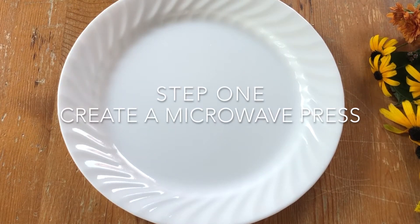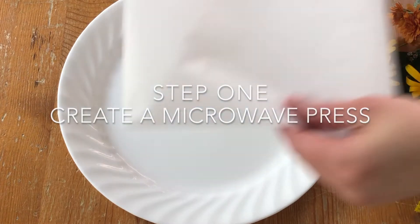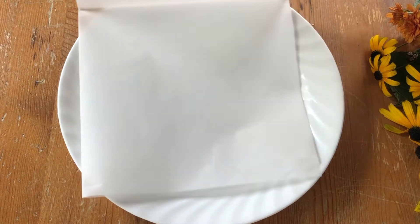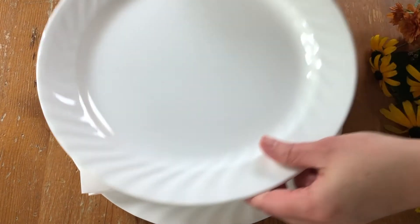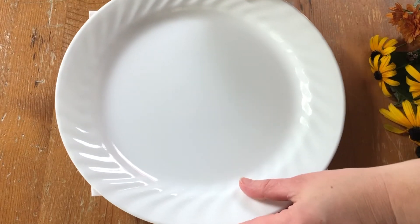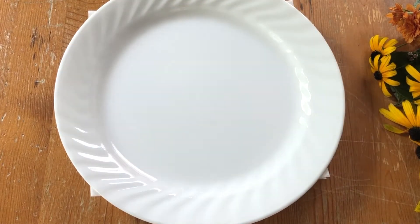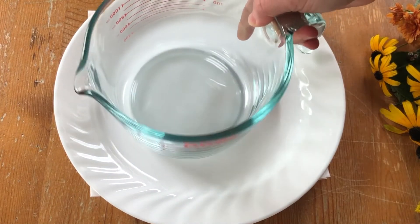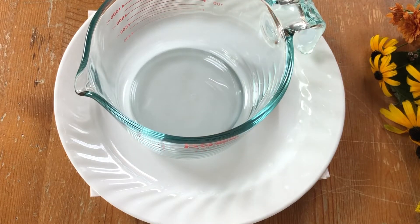After gathering your items, you will need to create a microwave press. Begin by layering your parchment paper between your two flat dishes. Your flowers and foliage will go in between your two layers of paper, so make sure your paper completely covers the base of your dishes. Lastly, place your heavy dish on top to weigh it down. You're now ready to press and dry your flowers.